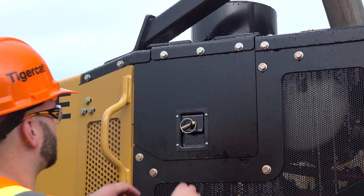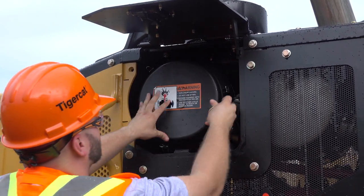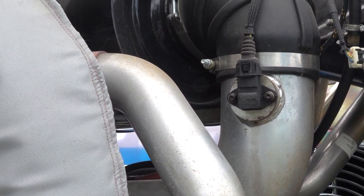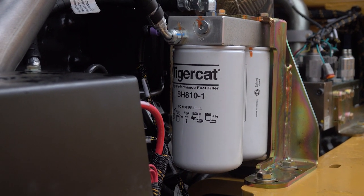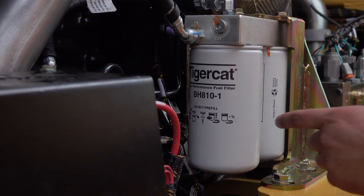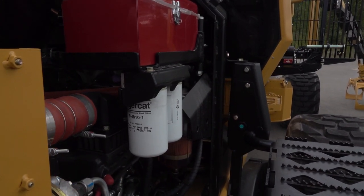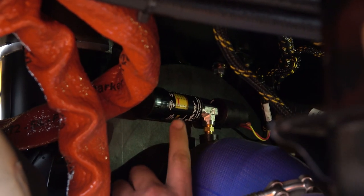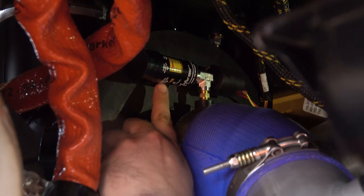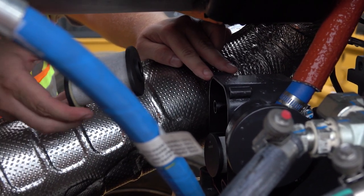The key to long engine life is proper maintenance. Changing filters at the correct intervals will keep the engine and after-treatment components cleaner and running efficiently. TigerCat FPT engines operate at higher temperatures and pressures than previous engines, meaning even slight fuel contamination can cause serious engine damage. It is critical to use fuel filters that meet TigerCat specifications. TigerCat's BH810-1 fuel filter is designed to trap particles down to 4 microns and is certified for use with TigerCat FPT engines. Running an engine with an overly restricted air filter will cause premature wear and damage to the turbocharger. Always check the air filter restriction indicator to determine whether the filter needs to be replaced. Crankcase filters and engine oil must be replaced at the required service intervals for optimal turbocharger and engine operation and reduced engine oil consumption.